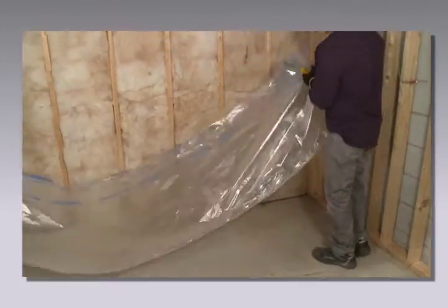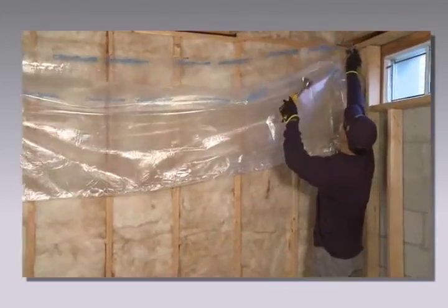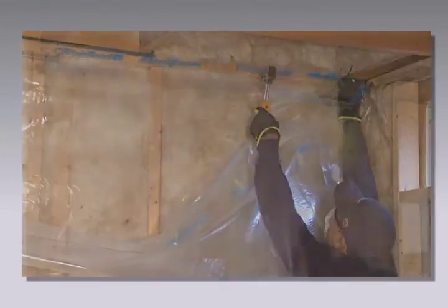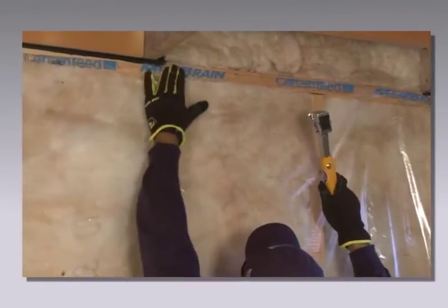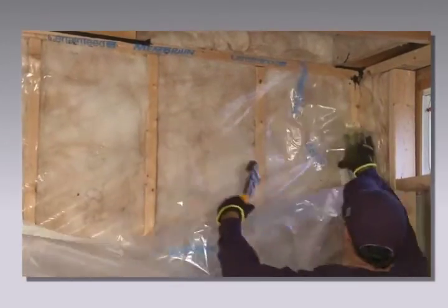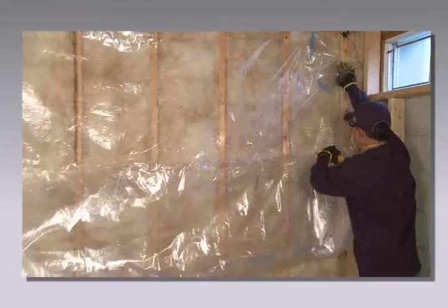Place the corner of the film up to the top left corner of the wall, ensuring the factory cut edge is covering the top plate. Confirm the folded material is facing the room and anchor the corner with staples. Working towards the other corner, attach the sheet along the top sill plate with staples spaced every sixteen to twenty-four inches. After stapling to the opposite corner, allow the sheet to drop and unfold.